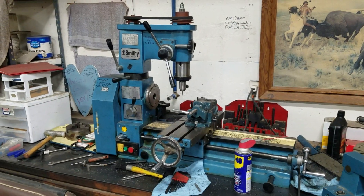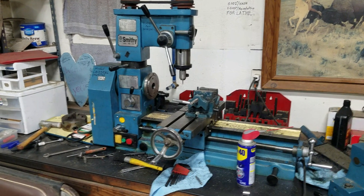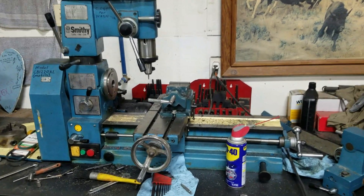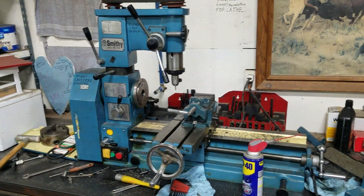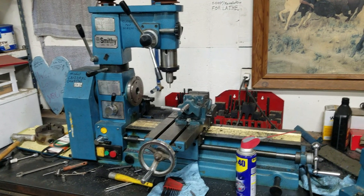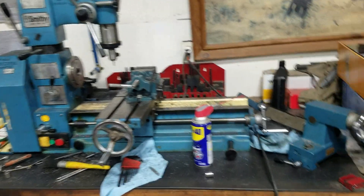I got this a while back — it's a Smithy CB 1220 XL. It works pretty good; I can't complain. It's kind of sloppy, you've got to be delicate with it. It's light duty but it's been working pretty good. But at the end of the day I was getting frustrated with the lathe because you just don't have very much bed here, and I want to build drive shafts — stuff for the farm, whether it's rock crawling, snow wheeling, or drive shafts for augers and pumps. So what it boiled down to is I built something else.